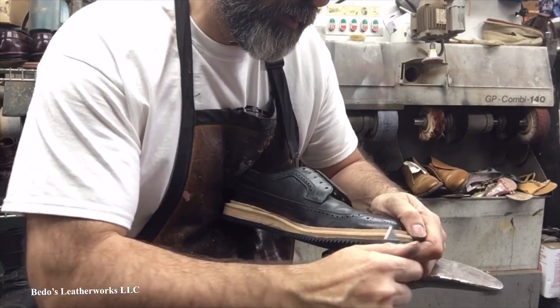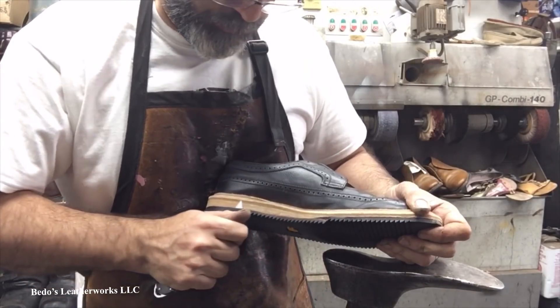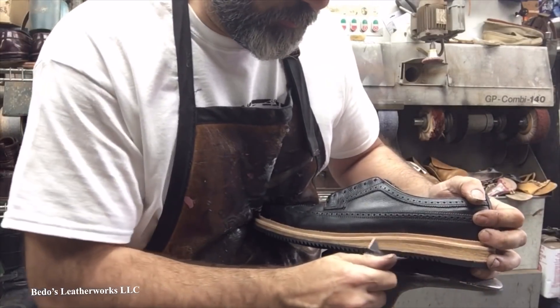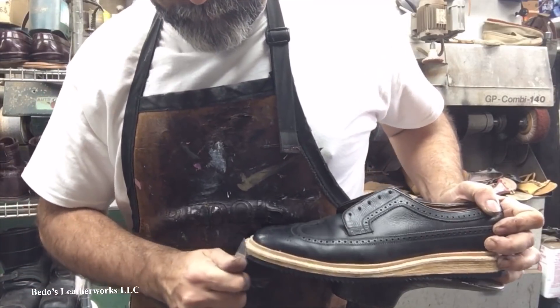We're almost there. Sand, put cream on there, condition, a little bit of wax here and there, and we shall be ready to go.